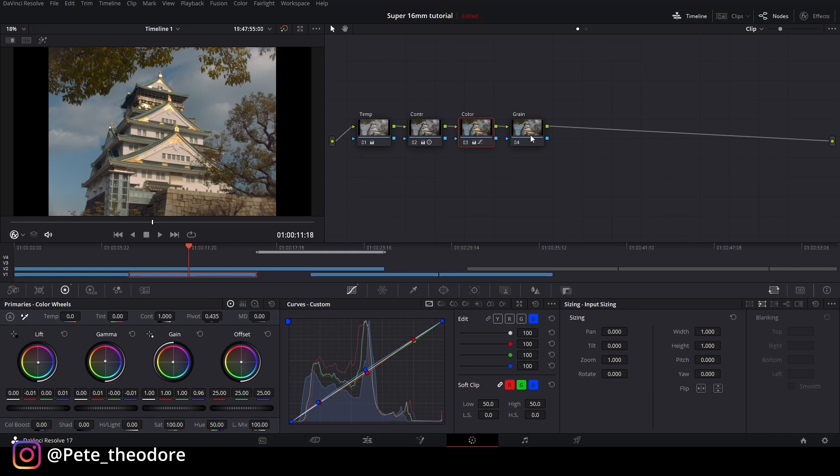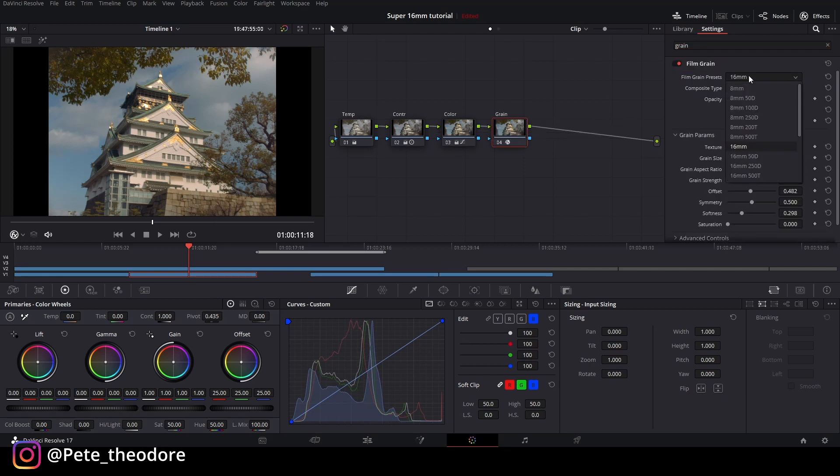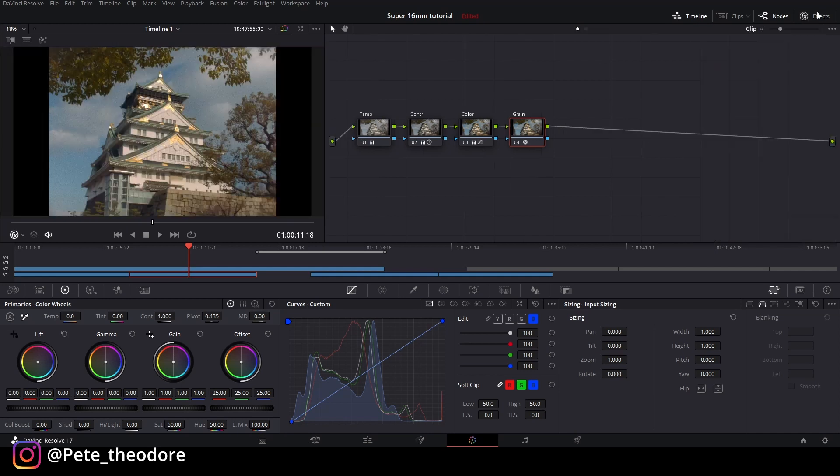Terakhir sentuhan terakhir kita grain — sama kayak tadi prosesnya, kita rubah ke 20. Grain size gue naikin, tekstur gue biarin aja, opacity gue naikin juga. Gue udah puas banget sama look ini.